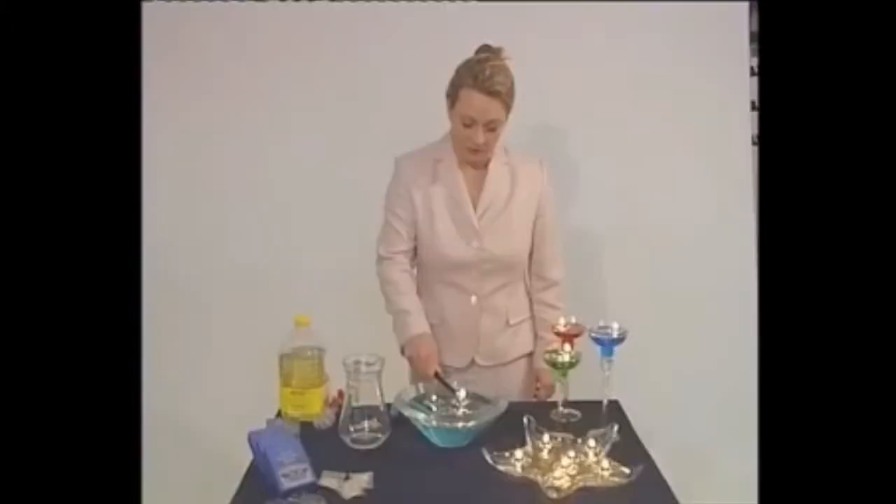Now simply light the wicks. Each wick will burn for a minimum of ten hours. And of course, you can always blow it out and put a new wick in whenever you're ready.